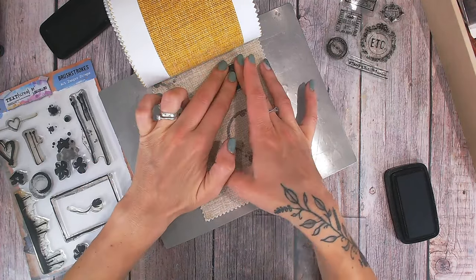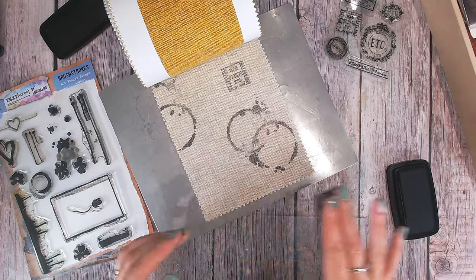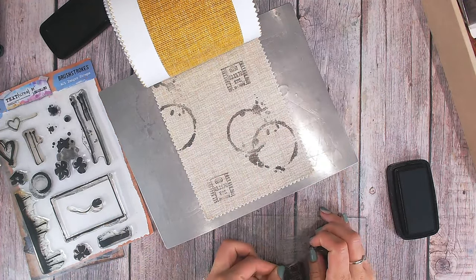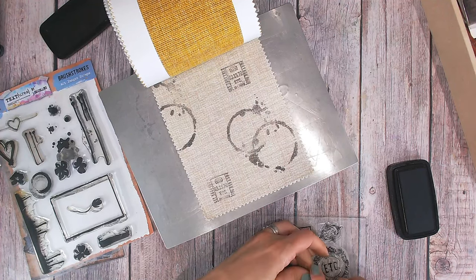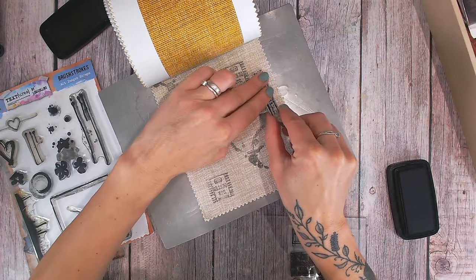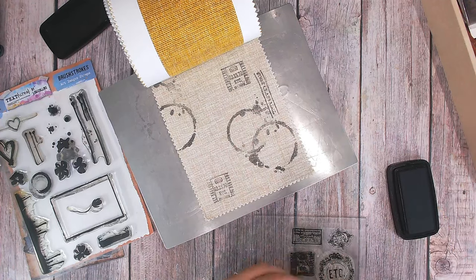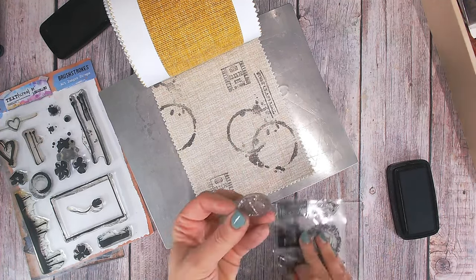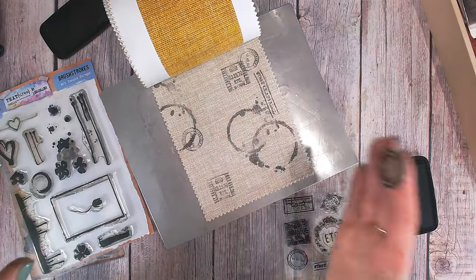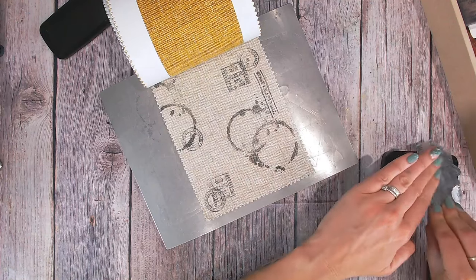Let's just put one in the middle — press that down, be sure not to move it around once it's down. That's really not too bad at all, so let's do another one down here. I always think you should do more stamping rather than less because it really is going to get covered over with other materials and textures. I've got a stamp here that says 'first class mail' — I know I won't really be able to read it once it's stamped, but it's texture.